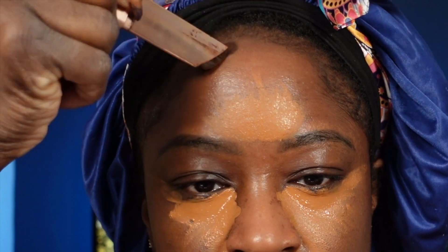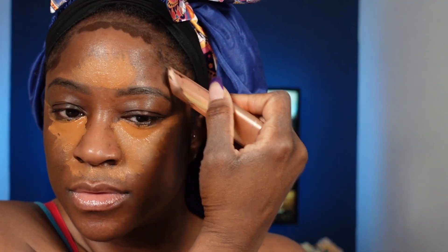The first step in this routine is to apply all of your liquid products. The concealer is first — I chose one shade lighter. After you apply your concealer, go ahead and apply your cream contour in all the areas where you want to create a shadow. Once you apply your cream contour, go ahead and apply your foundation.